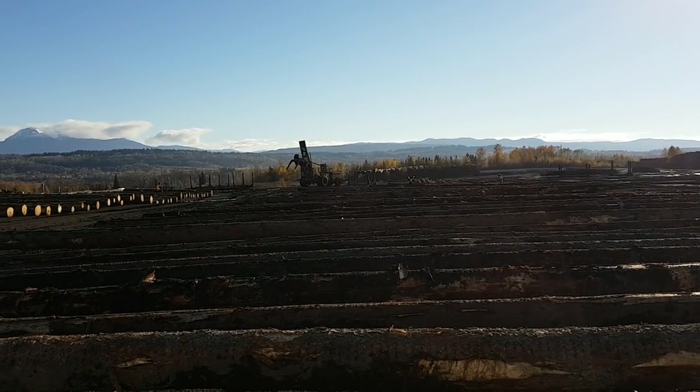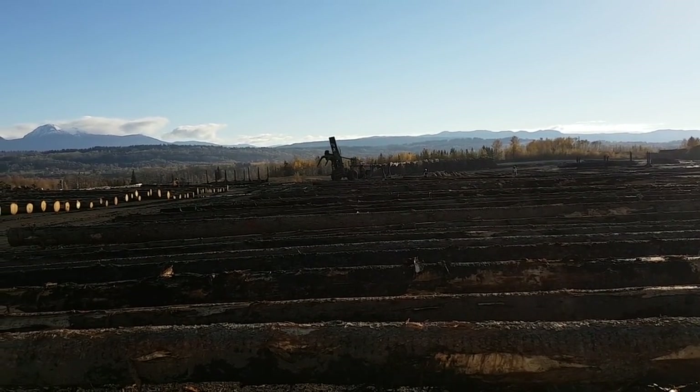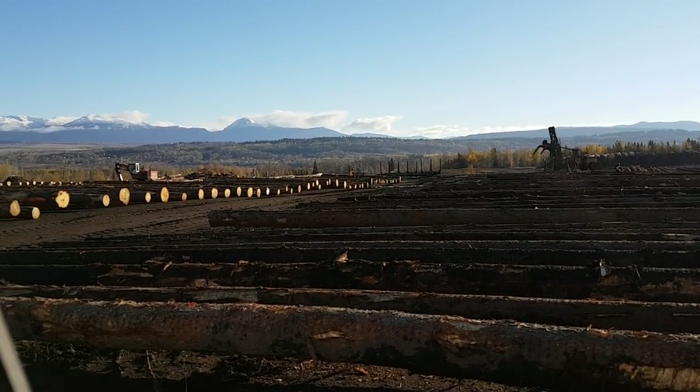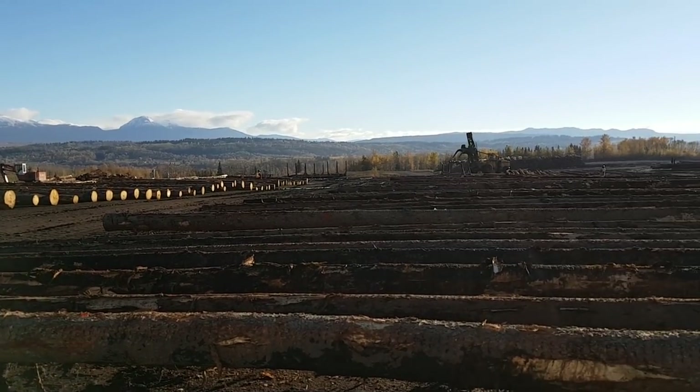Anyway, I just wanted to give you guys a quick shot of this just because I'm here. That is the scale yard at most mills. Alright guys, we'll talk to you later.